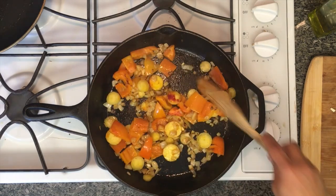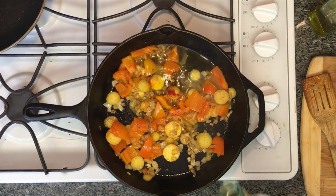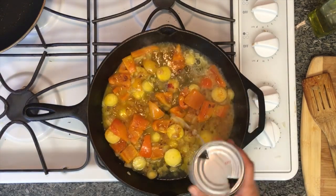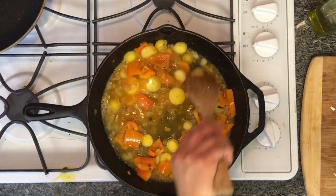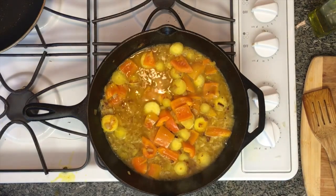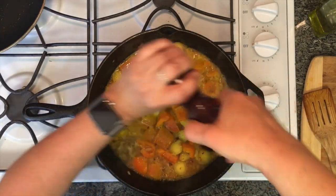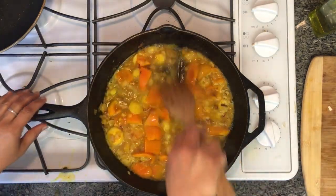I'll toss everything together and now deglaze — I'm going to add a little bit of wine, and then a little bit of chicken stock, probably about half a cup to three-quarter cups of each. Then salt and pepper.